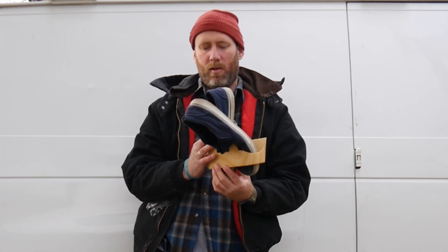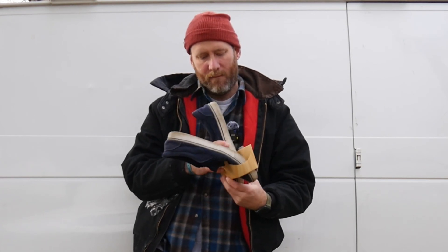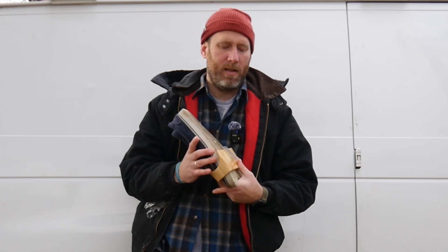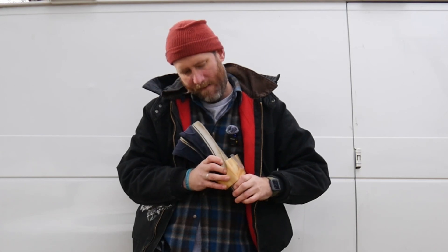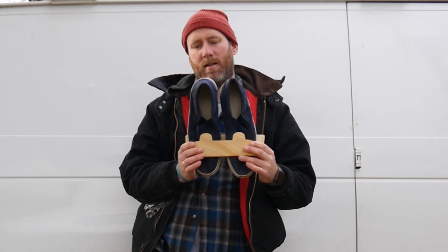I might have to open them up a little bit because my feet might be bigger than some. But it's kind of good because, for example, I can squeeze these bad boys in and now they're less likely to move.